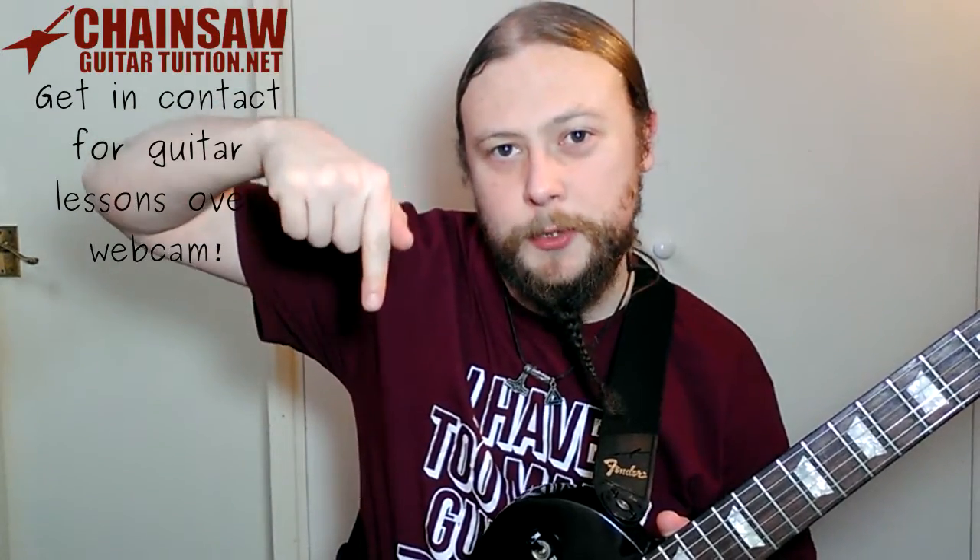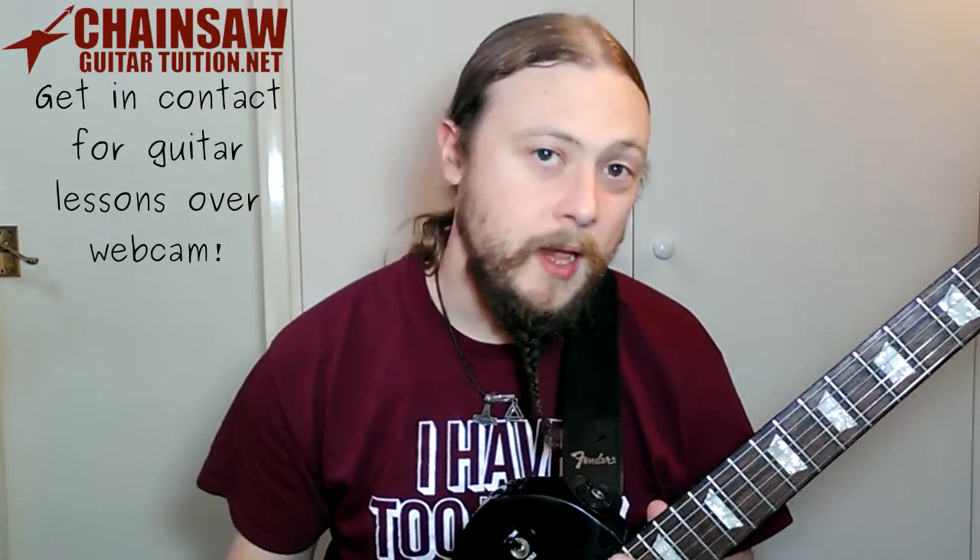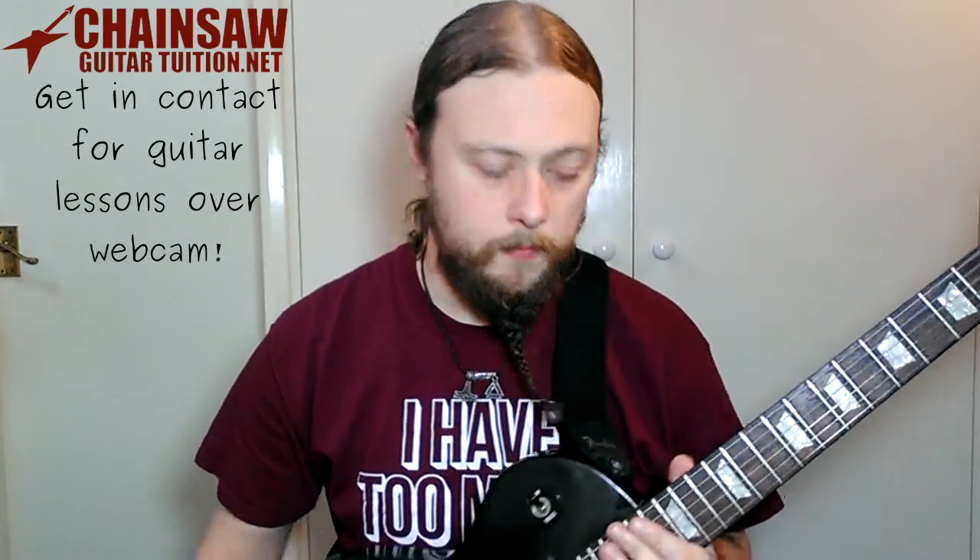I'll put a link down in the description to where you can get these from. If you like this video, please click the like button, subscribe, and share this video with all your friends. Until then, I'll see you next time.